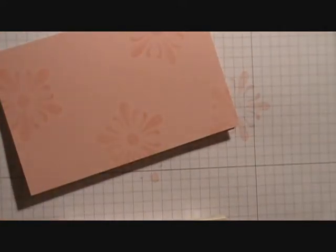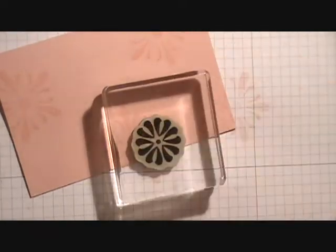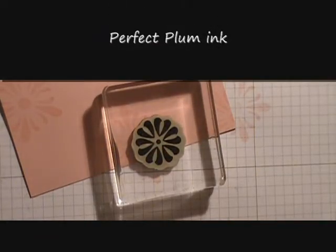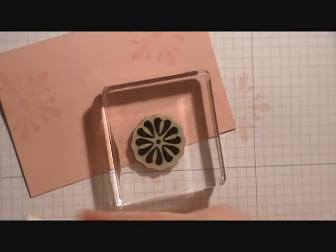The next stamp we're going to bring in is the second largest flower. We're going to stamp it in Perfect Plum and we're going to randomly stamp it as well.